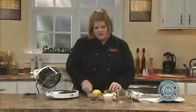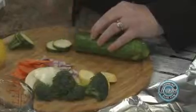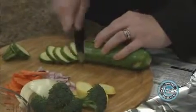When you cut up your vegetables, try and make them all about the same size and thickness, and they'll all cook the same pretty much when they come out.